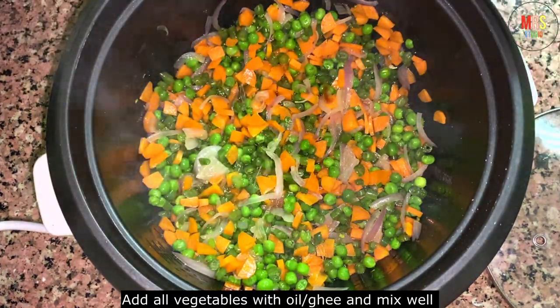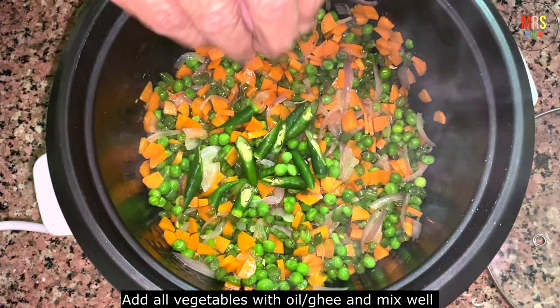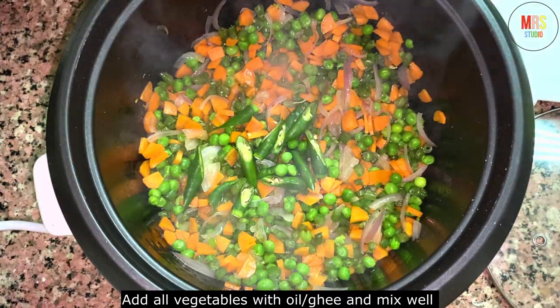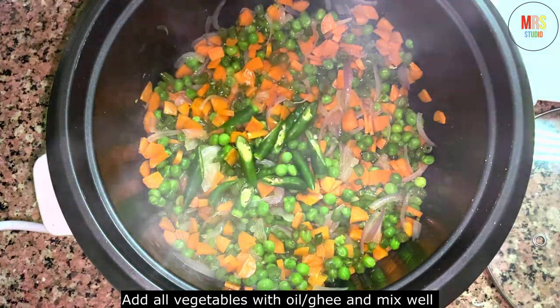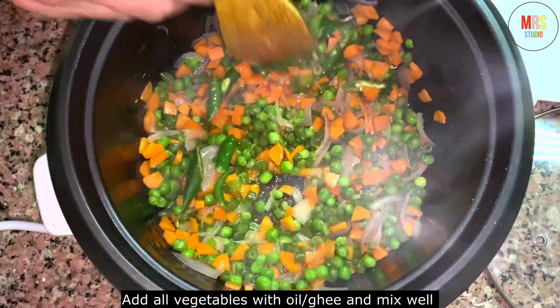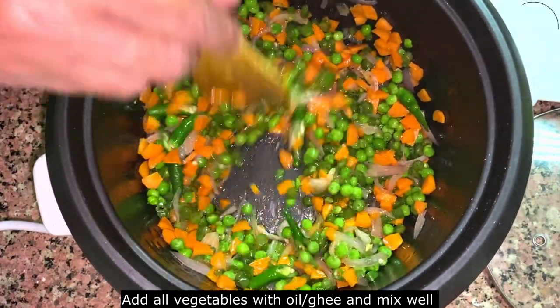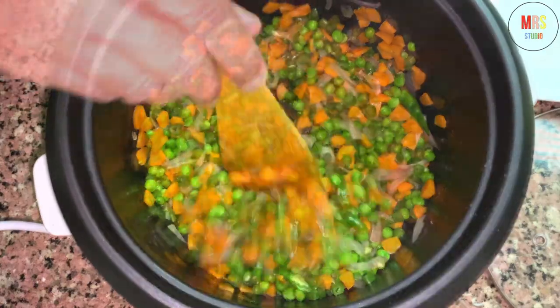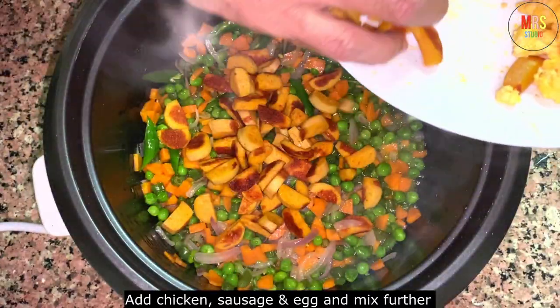Then we need to cook all the vegetables.